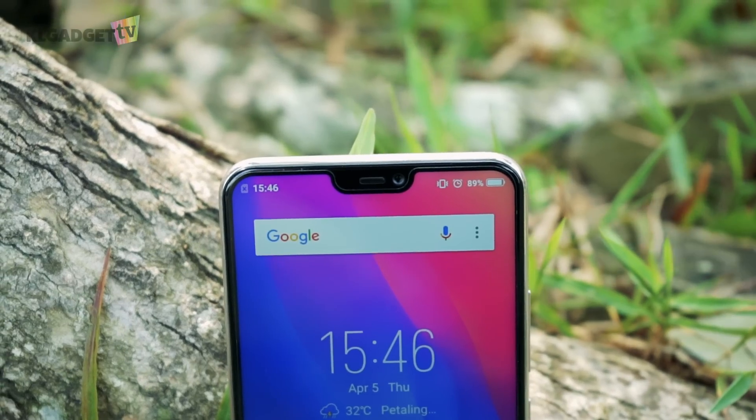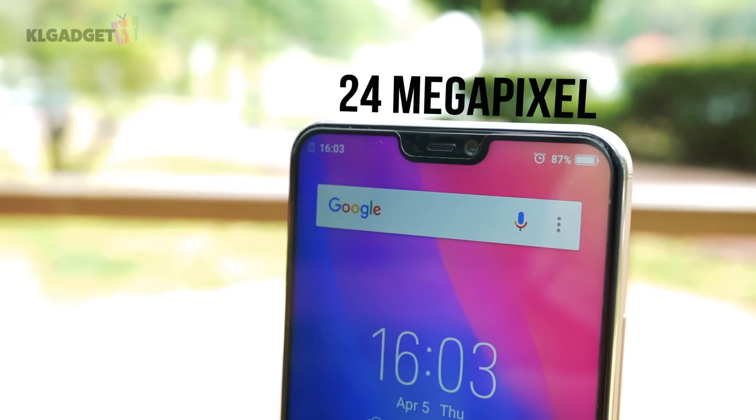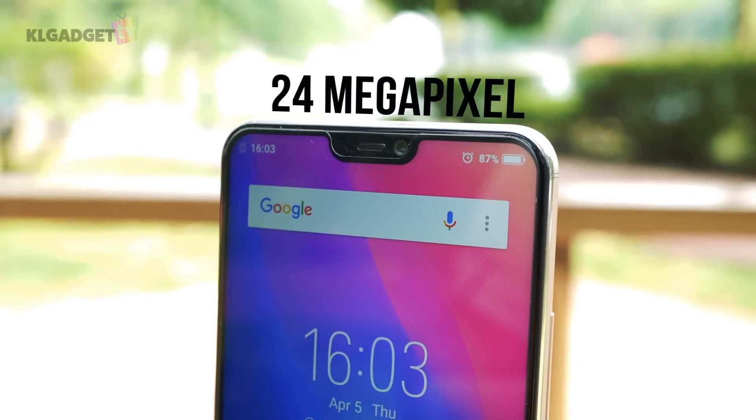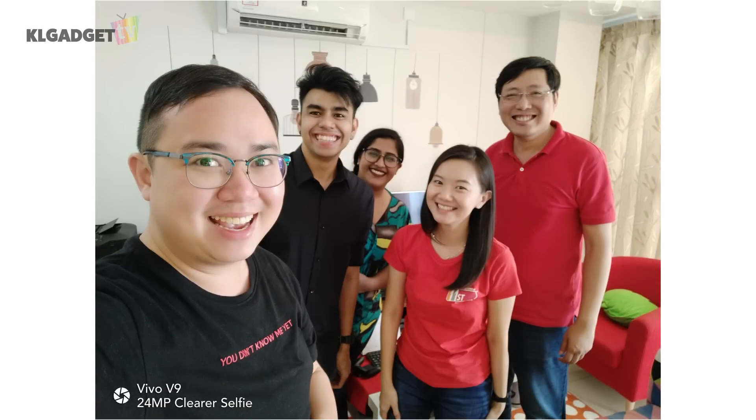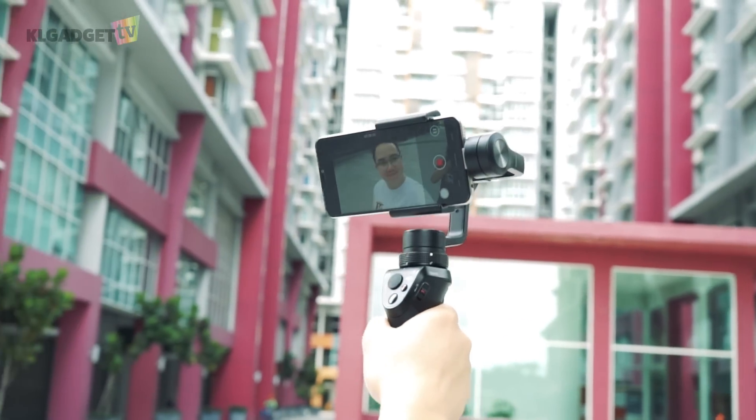The main selling point of the Vivo V9 is really about its front-facing camera, which takes 24-megapixel selfies that impress the average user when it comes to extremely clear details. For some faces, the face beauty feature tends to overdo the smoothing with a fairer skin tone, but this is definitely a much improved selfie camera from the Vivo V7. It is also able to take wider and clearer group photos, and if you intend to buy this phone for vlogging purposes, the front camera is able to take 4K videos, though I would recommend pairing it with a gimbal like the DJI Osmo Mobile.